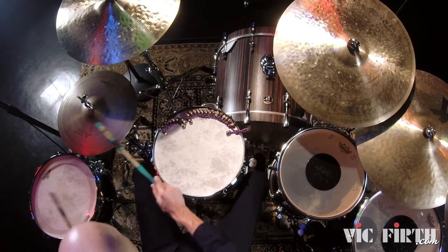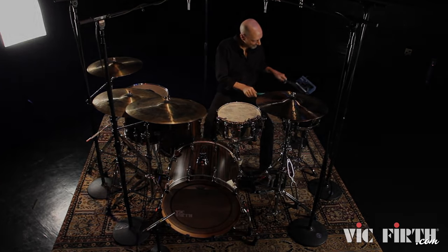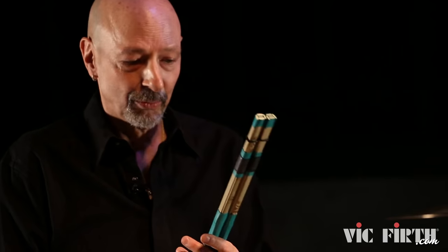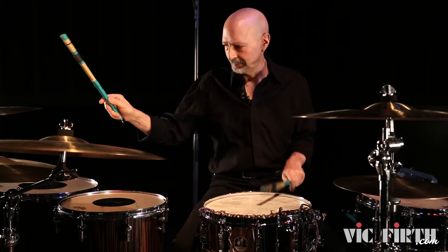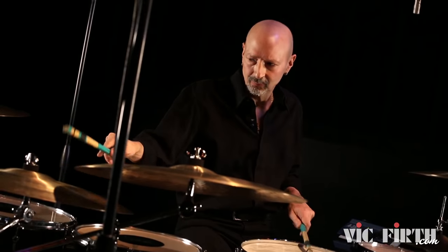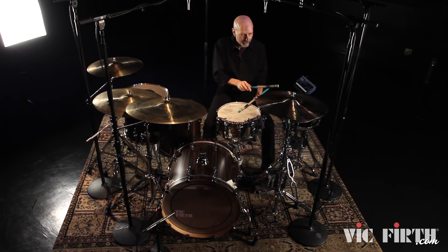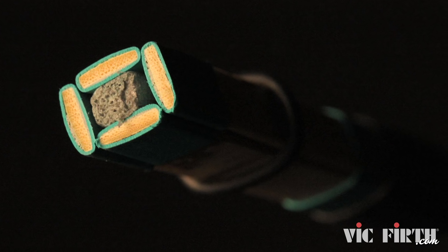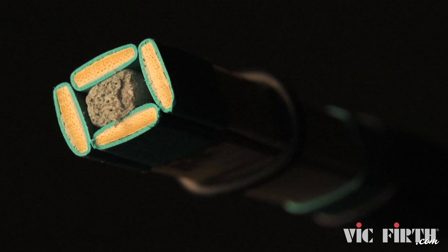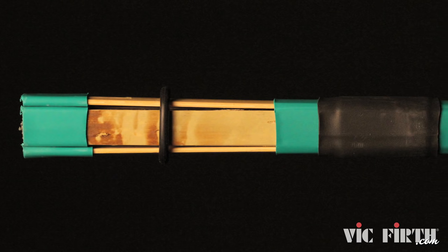The newest version of the Talawang, the TW4. This is a pretty different product in that, first of all it's not round, it's square. The TW4 uses four bamboo slats. They do have a lot of rebound with the felt core here. And now we offer all of these with these little rings that really keep the integrity of the front part of the Talawang together.